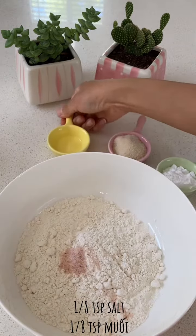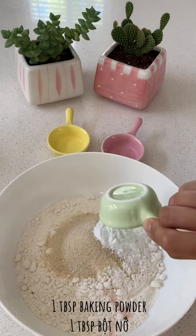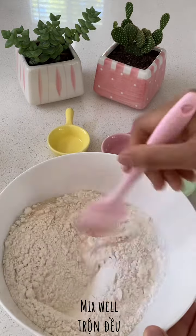First, I'll combine all-purpose flour, salt, sugar and baking powder. I'll mix them all together until they are well combined.